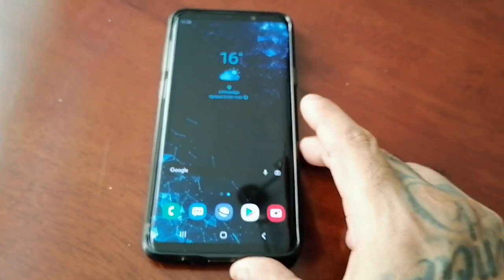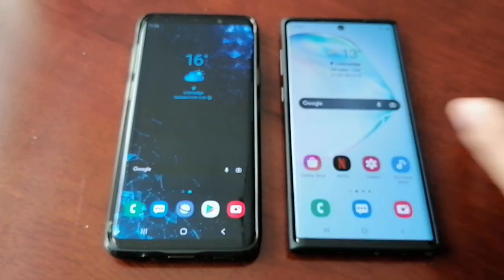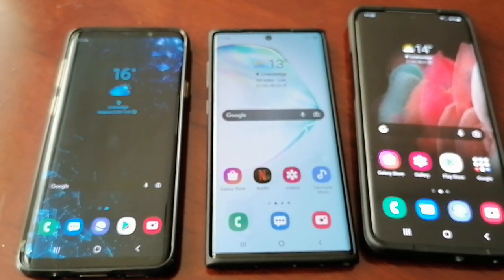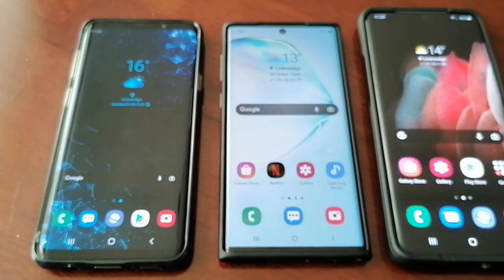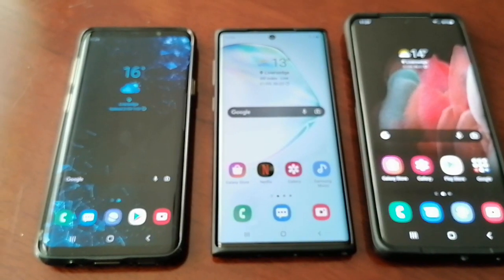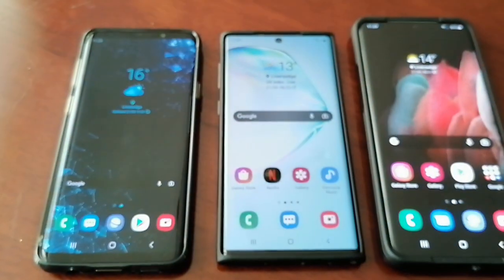That was my video showing you how to check your battery health on your Samsung Galaxy device. I hope it helped you out. Be sure to give the video a thumbs up, share it, and if you're not already subscribed, please do subscribe and hit the notification bell so you get notified the second I upload a video. It's your boy the Android Doctor — peace.